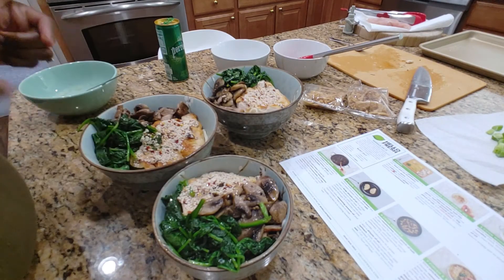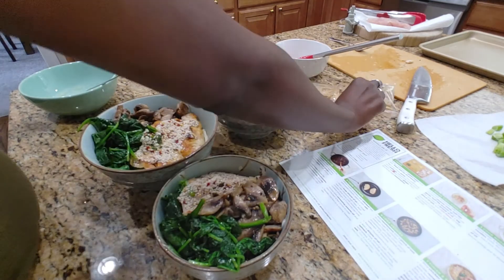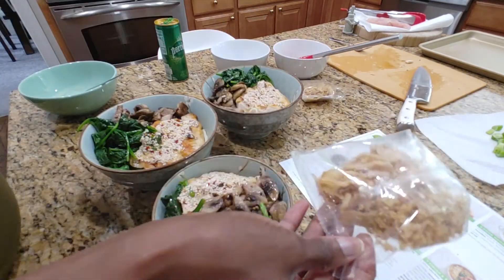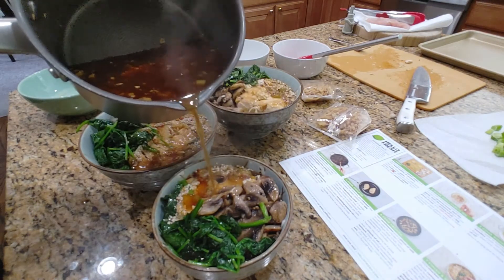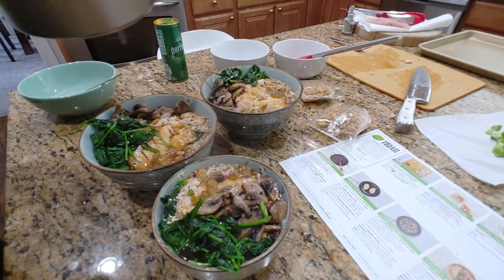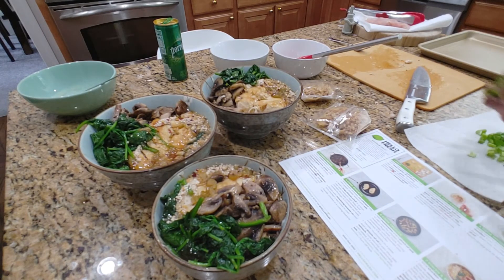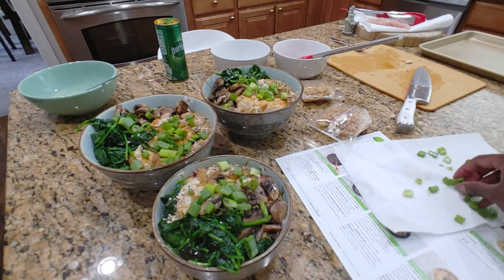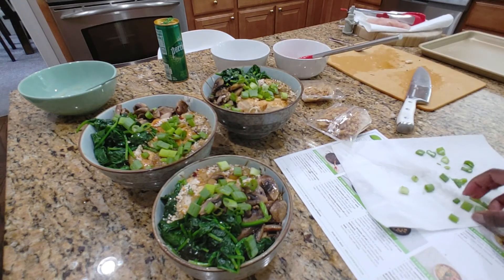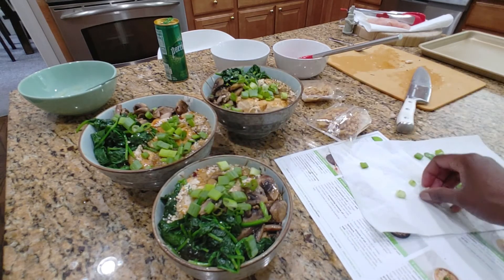Now I'm going to pour the broth. And last, the scallions and the crispy onions. Don't add the crispy onions until you're absolutely ready to eat, because as suspected they're going to get soggy. So we're going to do the broth now. All right, and we're done, y'all. These are my three bowls of ramen, and these portions are massive because they're technically for four people. But whatever.